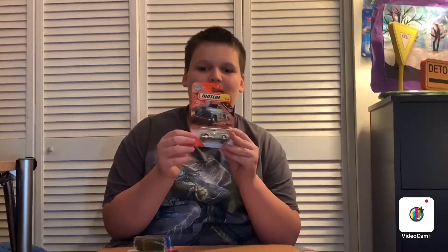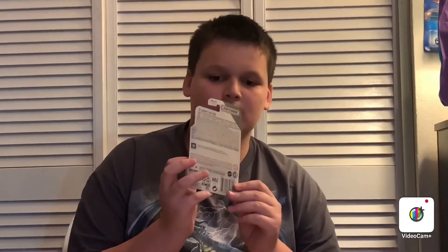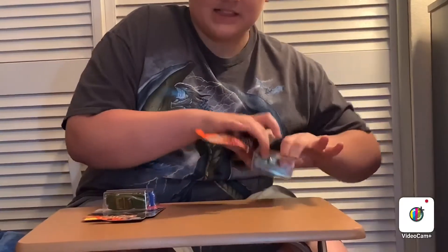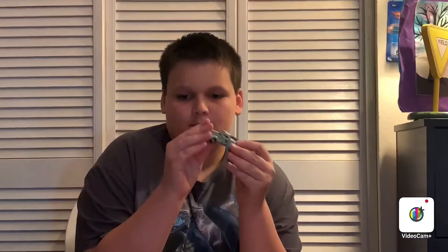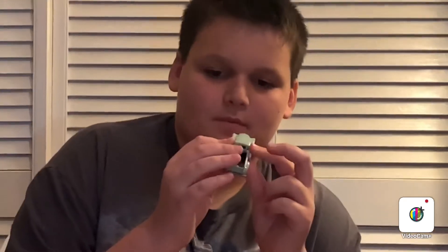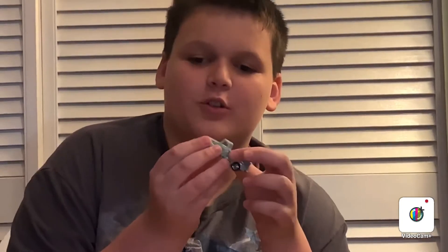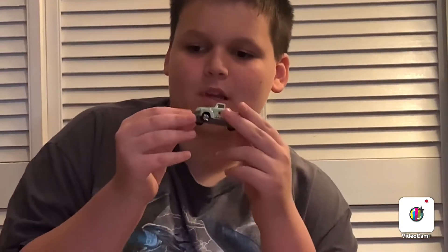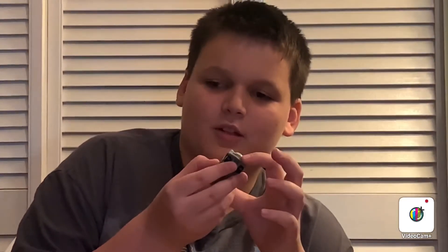Next up is the 1947 Chevy 3100 pickup. This is from the Country Series. So let's open it up and take a closer look. This is a really old style pickup. And here it is — it's really a country truck. You can see the bed on there and then the cab. It's only a two-door truck, so it's not an extended cab. And you can see the back and then the front end — it looks very old school.